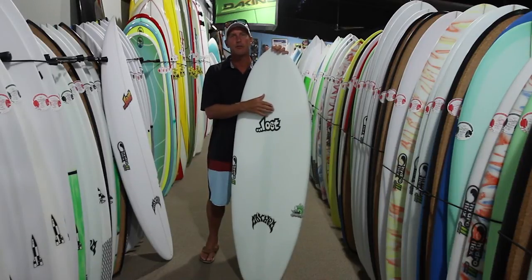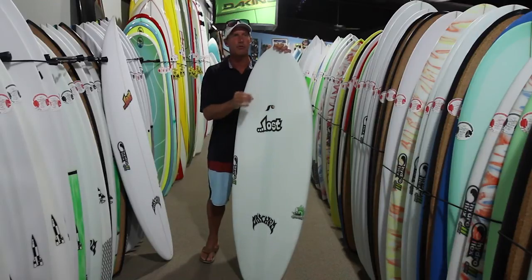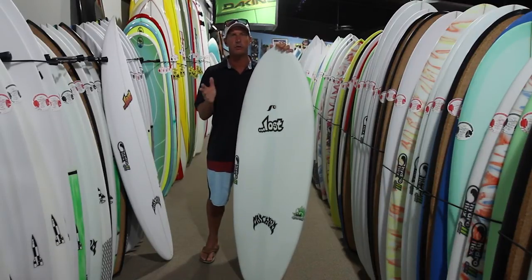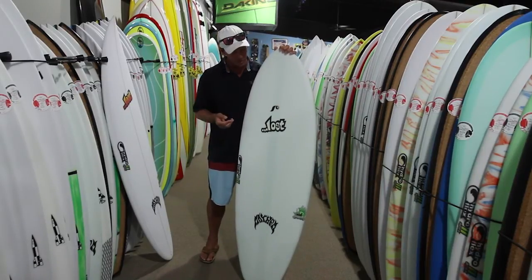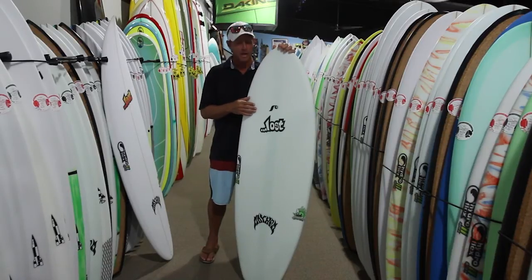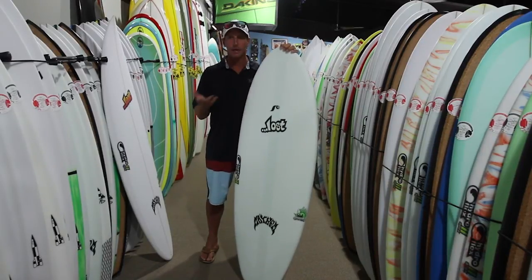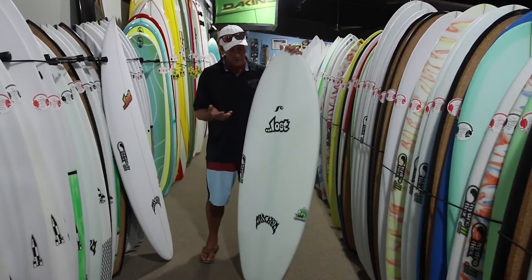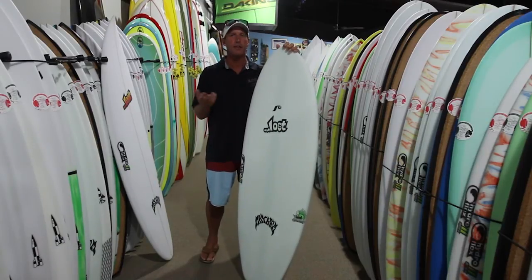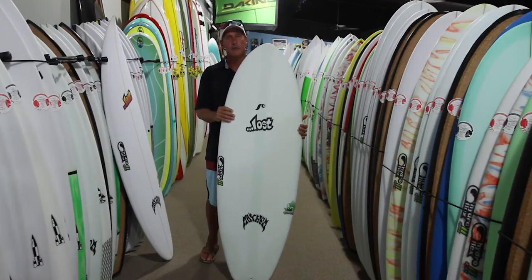A lot of people get completely freaked out by the valve, thinking they're going to have to pump up their board every time they go surfing like a kiteboarder. But what you'll find is you'll find the pressure you like — whether it be one, two, or one and a half pounds — and then basically never use the pump again. The construction itself holds up really well. I have a 5'10" bottom feeder that I've had for two full seasons and it's still one of my best boards as far as the deck holding up, even though I've been wailing on it. Something this light can also be that durable.